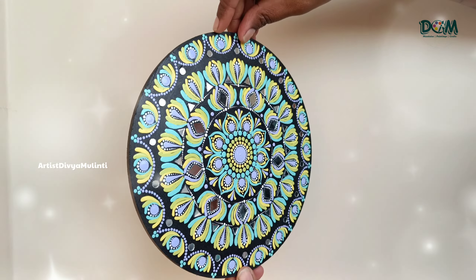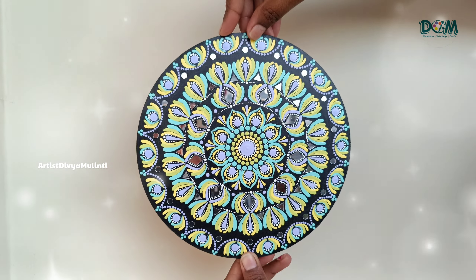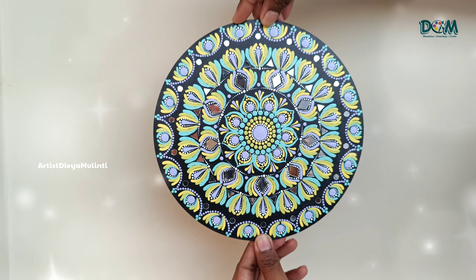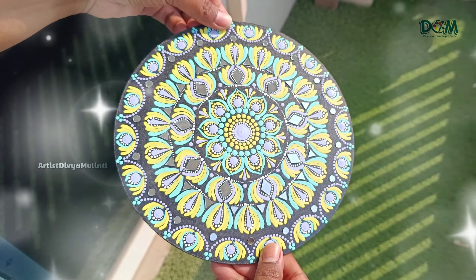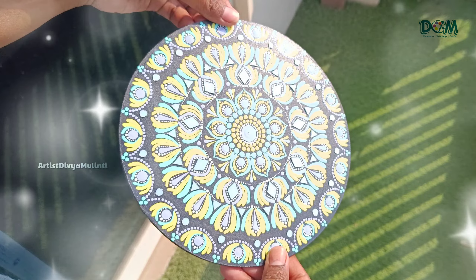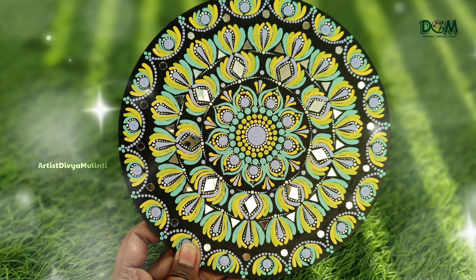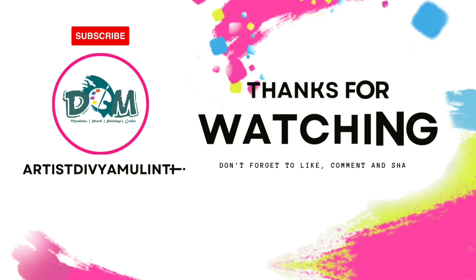Here is the final look of this painting. I thought of keeping it simple so that even beginners can try these dot patterns. I hope this video was helpful. If you like my videos, please do like, share, and subscribe to my channel for more upcoming videos. Thanks for watching — see you in the next video, bye!